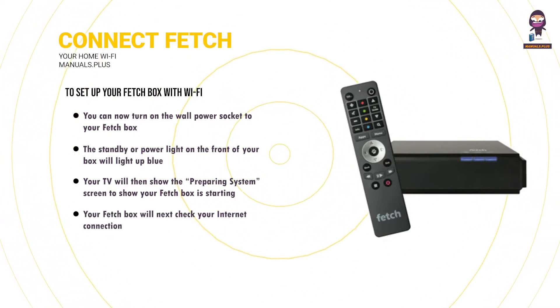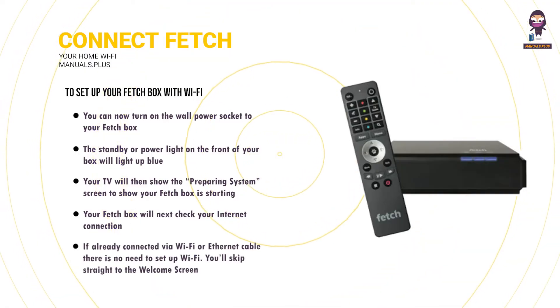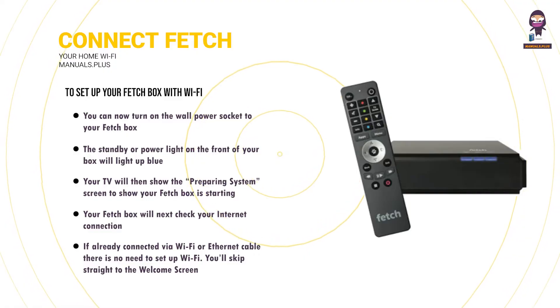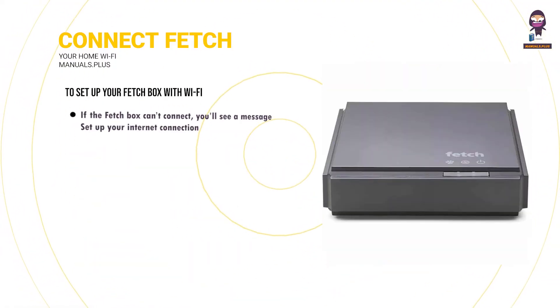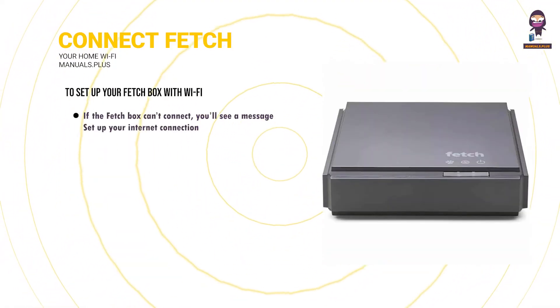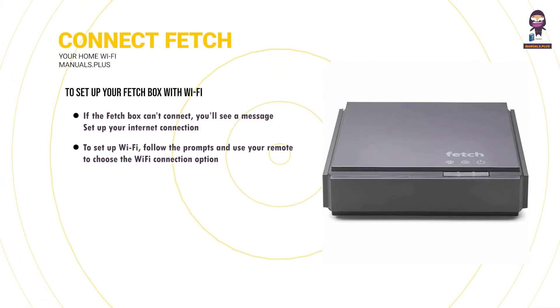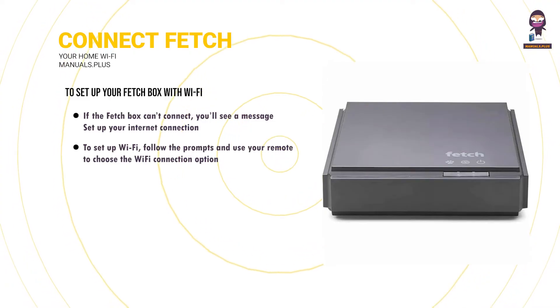Your Fetchbox will next check your internet connection. If already connected via Wi-Fi or Ethernet cable, there is no need to set up Wi-Fi and you'll skip straight to the welcome screen. If the Fetchbox can't connect, you'll see a message to set up your internet connection.